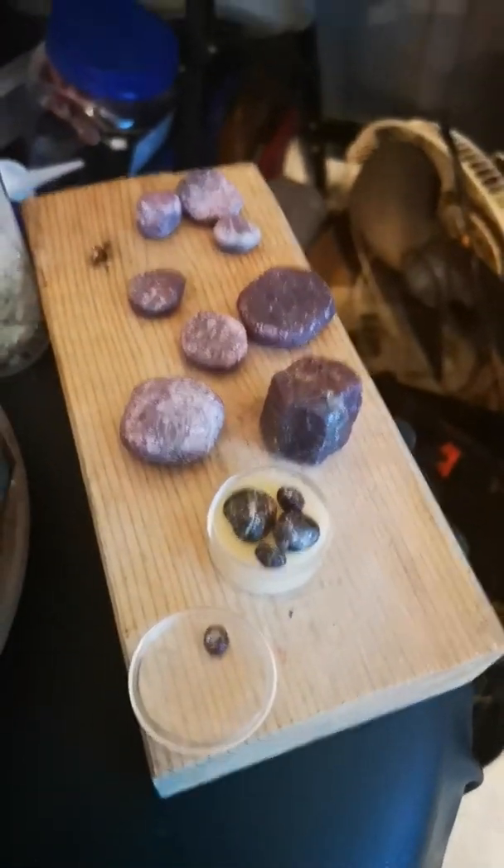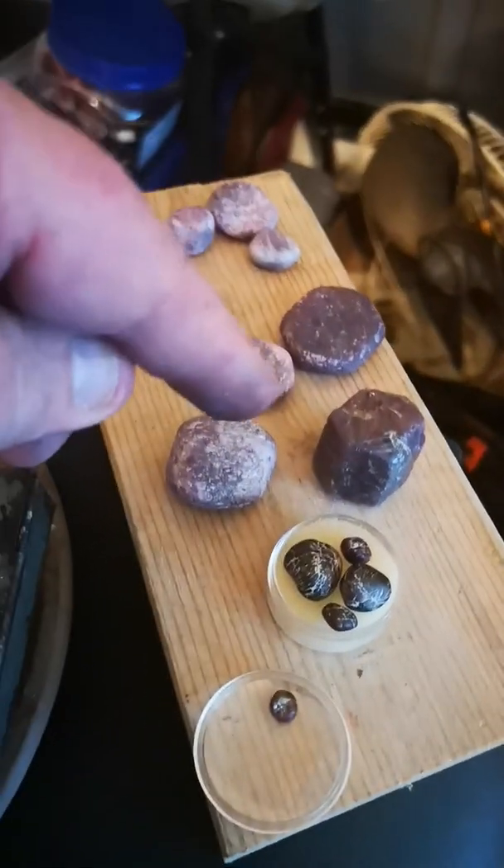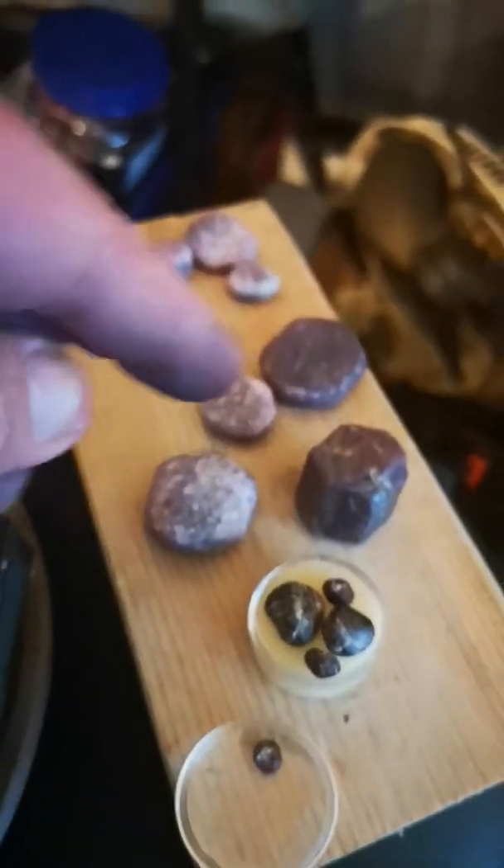Today we're going to talk about chemistry and a little bit of geology with gemstones. This is corundum and this is garnet. Corundum is also known as ruby. This is a small piece of garnet to demonstrate — you can see it is somewhat transparent.